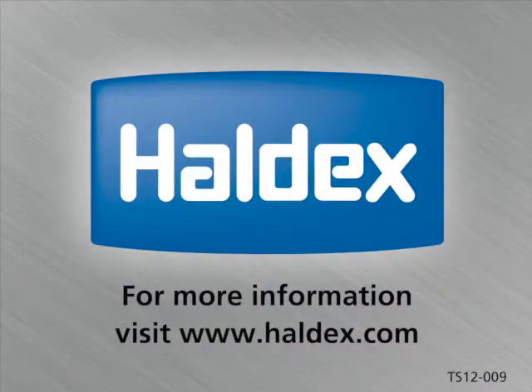For more information, please contact Haldex.com.